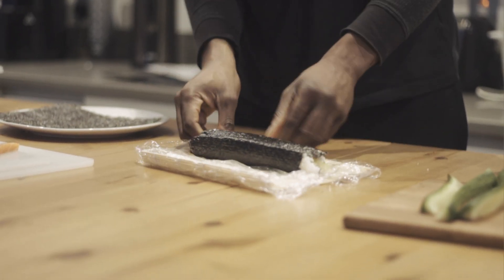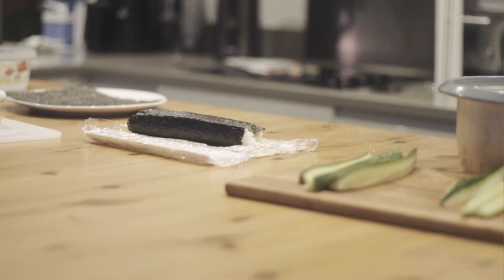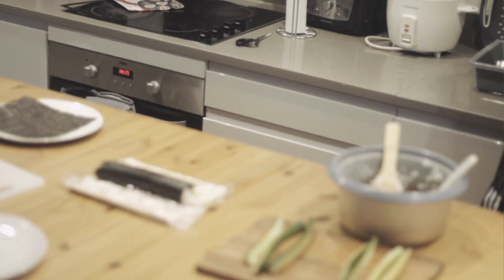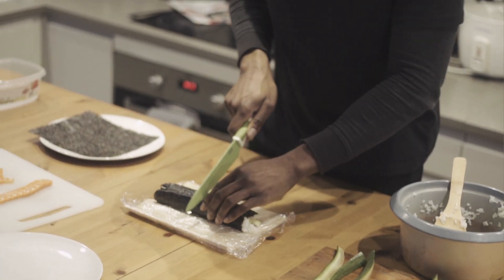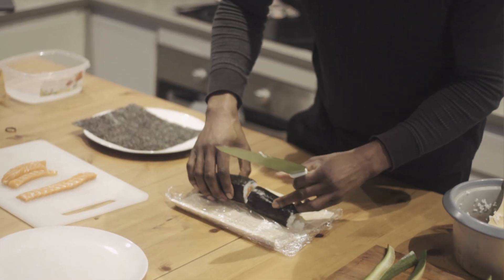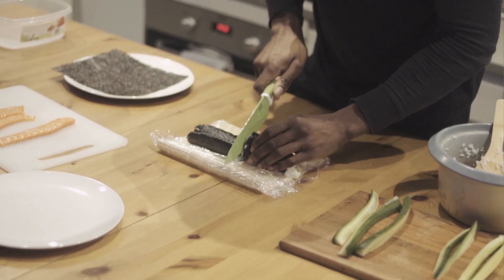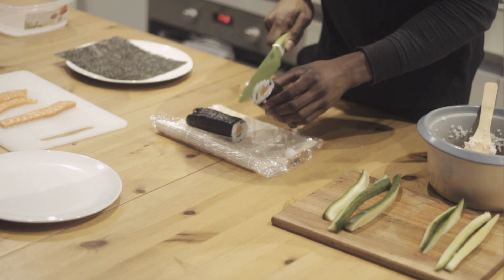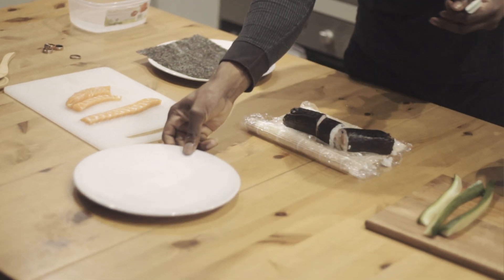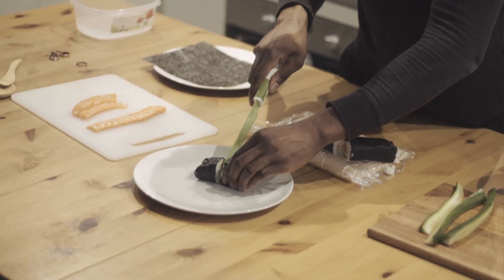Just a little bit of rice sticking out. I'm going to get a plate and a wet knife, then going to cut it in the middle. I'm going to try a little more on the plate actually — it's better.